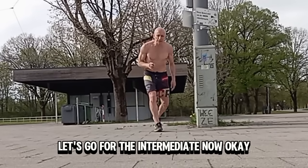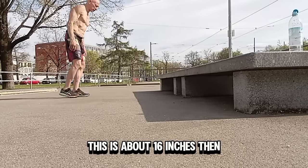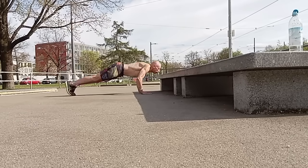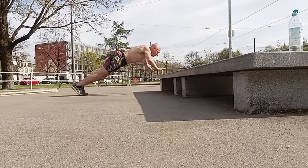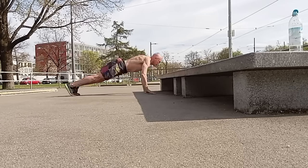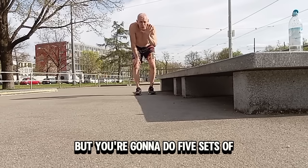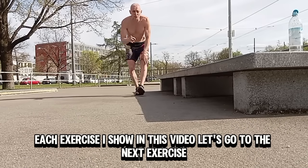Let's go for the intermediate now. This is about 16 inches. Do five reps. Remember, you're going to do five sets of each exercise I show in this video. Let's go to the next exercise.